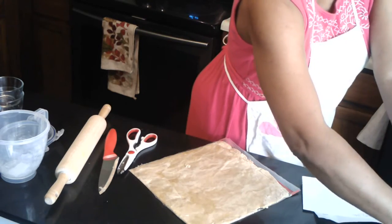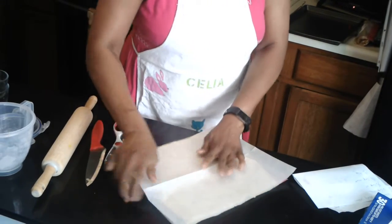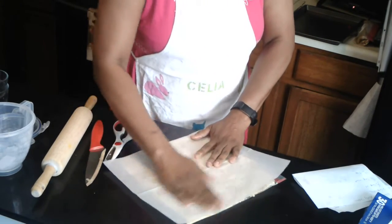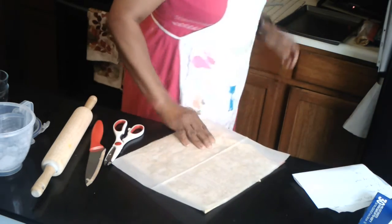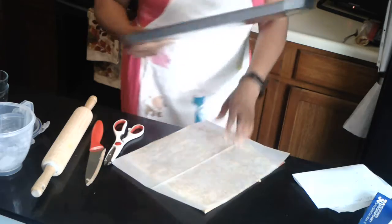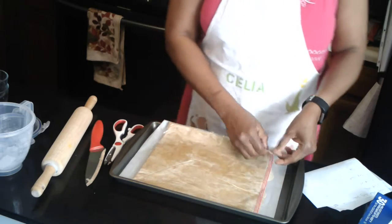Then you use your parchment paper, get your cookie tray, and put the dough on it.